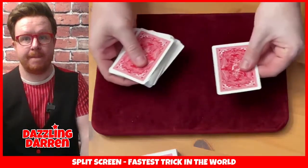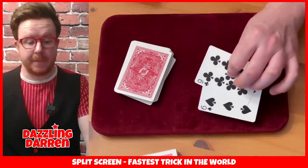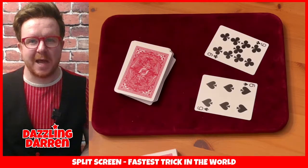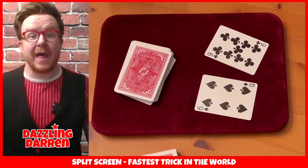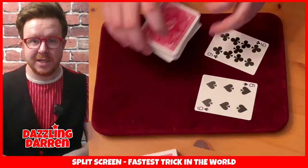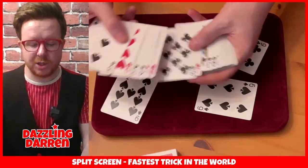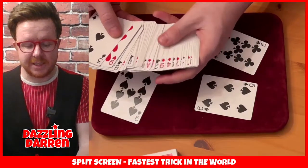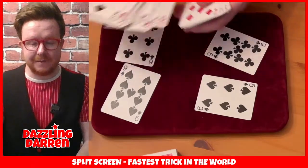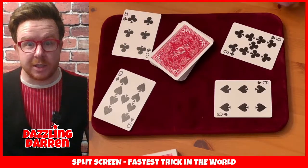Sure enough, I've gone through the pack and in one second I have found the two cards - the black six and the black nine. Now that is the fastest trick in the world, and I'm going to show you how it works. To make this trick work, you need not just one six and nine, but also two sixes and nines.